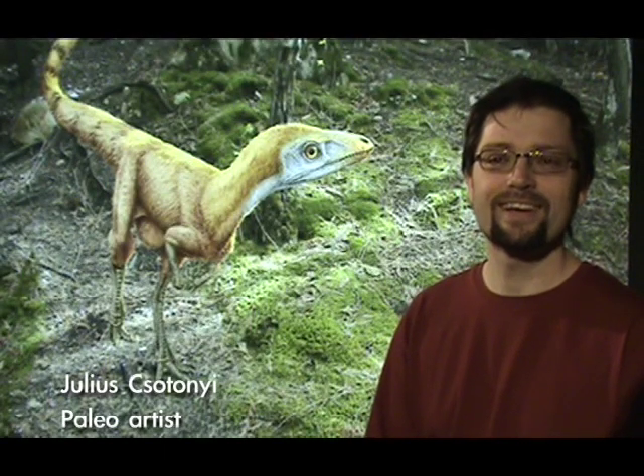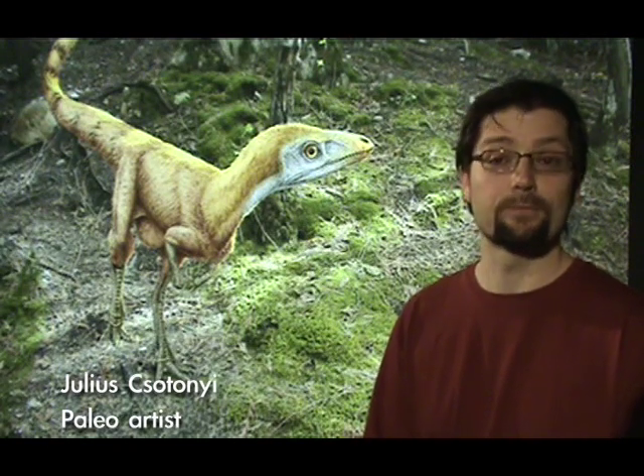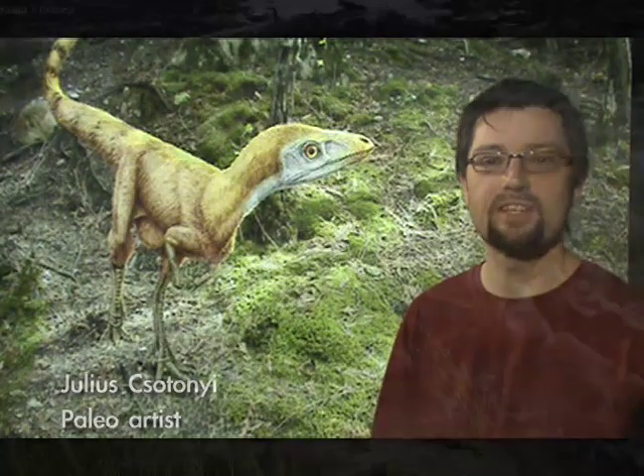Hi, my name is Julius Chetanyi. I'm a paleo illustrator, or paleo artist, and I restore dinosaurs for basically the public to see.